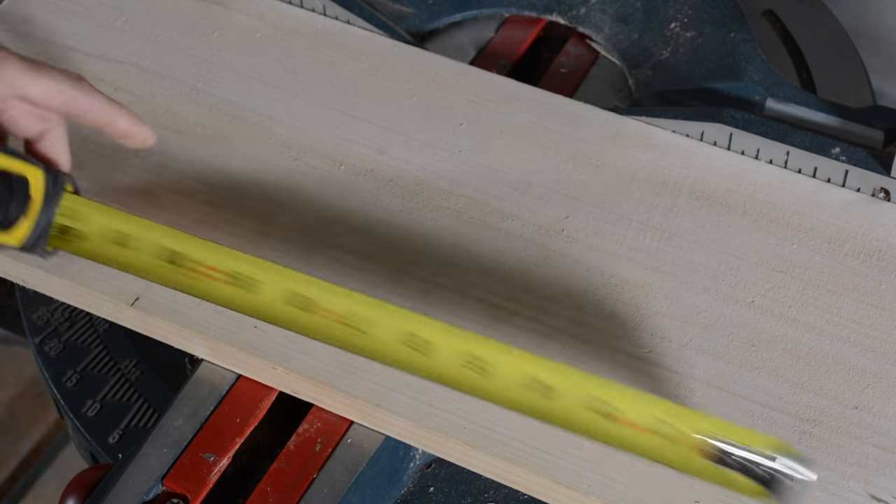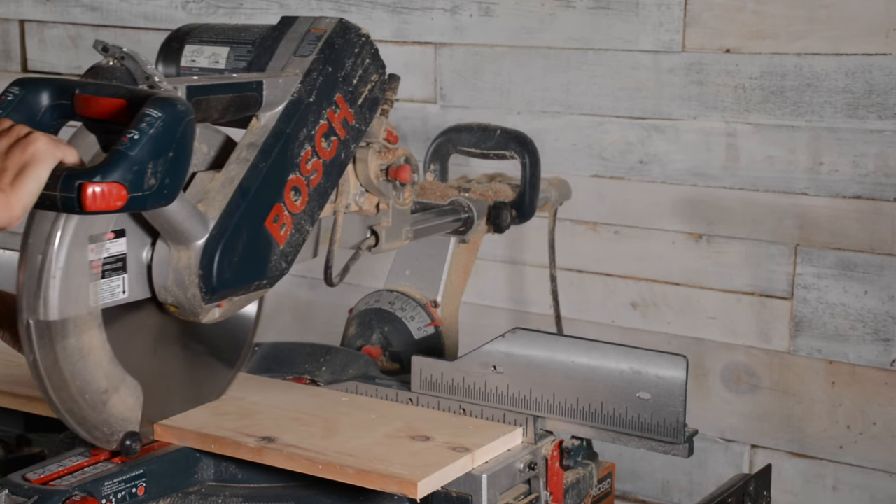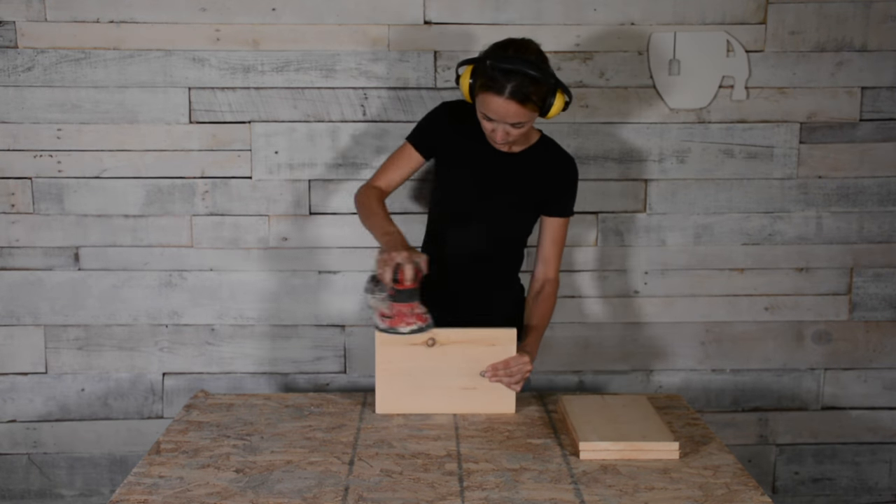The first thing we're going to do is cut our boards. We need three boards of 12 inches in length — two of them with a width of 6 inches, and the width of the third piece is going to vary depending on the width of the arm of your sofa. Mine was 8 inches.